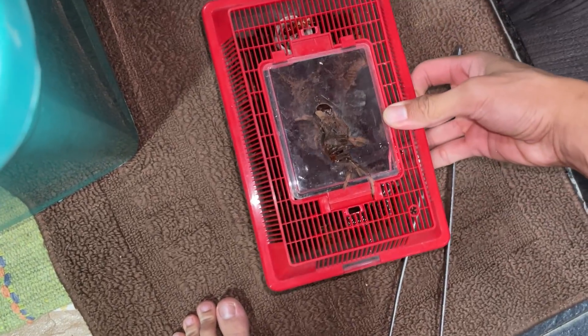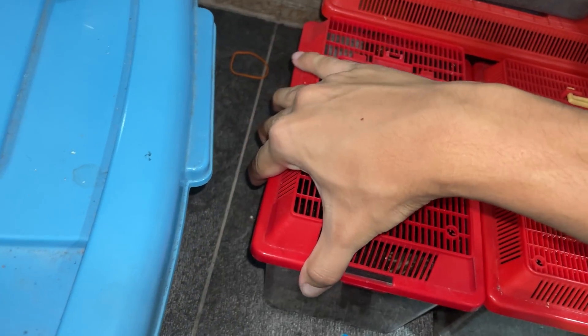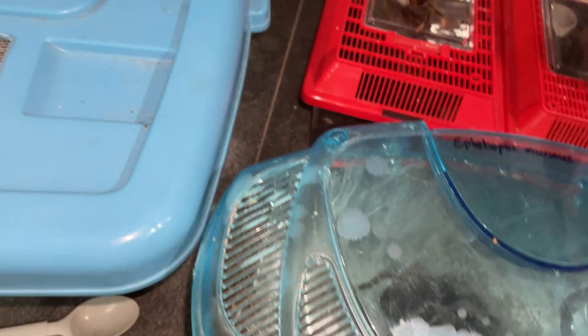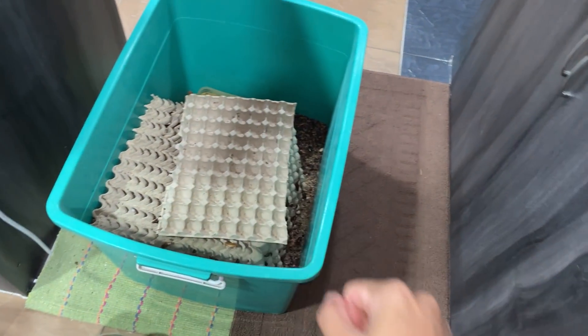Okay, there we go — this one I'll try to sex it, because I want a female. Alright, so yeah, it's a short feeding video for today.